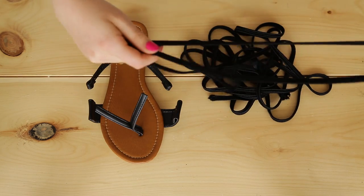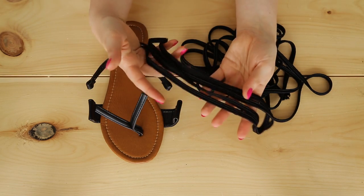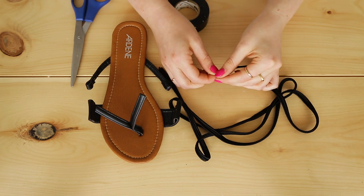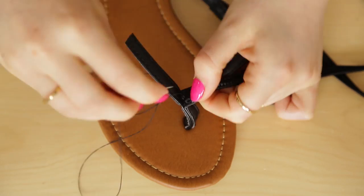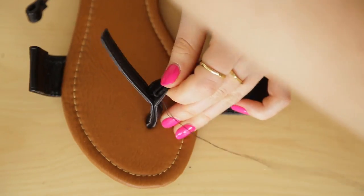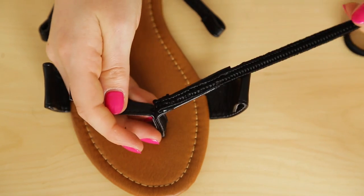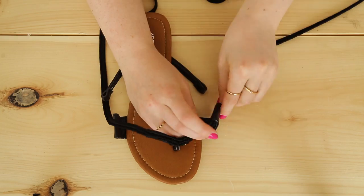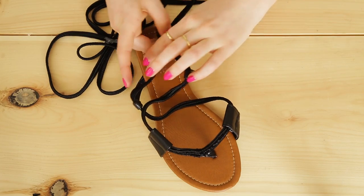For the laces of our gladiator sandals, we're using flat braided cord from the fabric store. We bought five meters and split it into four pieces. Since this rope frayed pretty easily, we covered the ends with a tiny bit of electric tape. Tuck the end under to hide the tape and lay your rope along one of the remaining straps at the top. Use a needle and thread to stitch the strap and rope together, then repeat on the other strap as well. To lace the shoes, slide the rope through the first loop, cross it over, and slide it through the back loop. Once you're done, it'll look something like this!